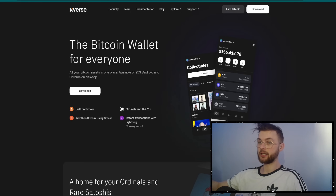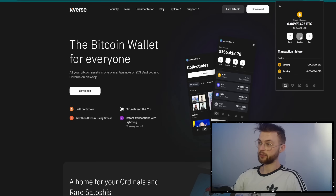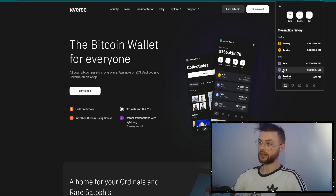I definitely recommend you guys to use the X-Fers wallet because they're going to have the support built in. I would definitely create another fresh new wallet. Download X-Fers on your separate Google profile, install it, save your secret recovery phrase, and then you can transfer your funds in. Click on your X-Fers wallet, click on the Bitcoin icon, and then click on receive. Bitcoin you're sending to that address and ordinals you'll send to the ordinals address.